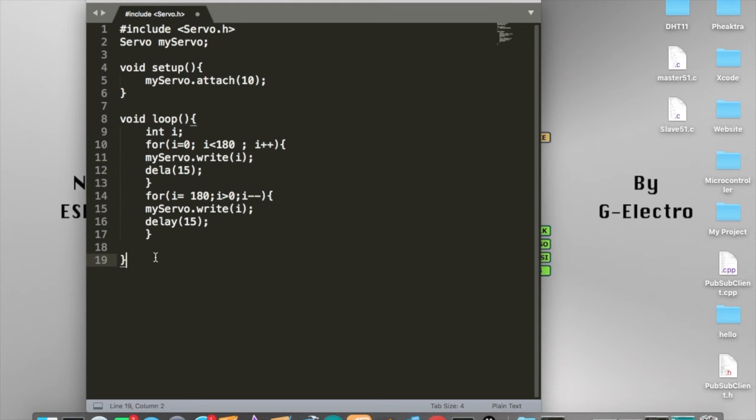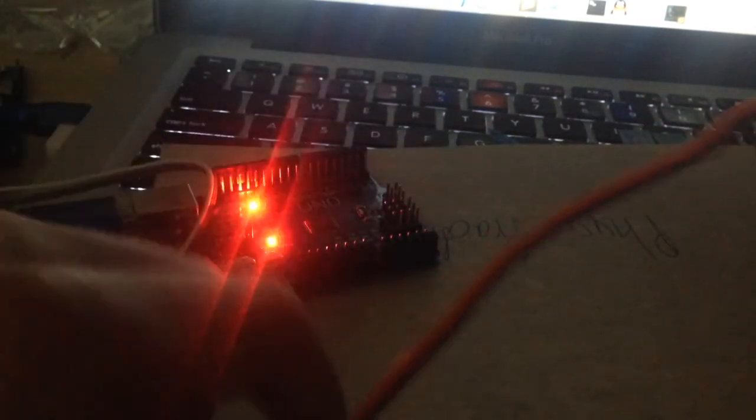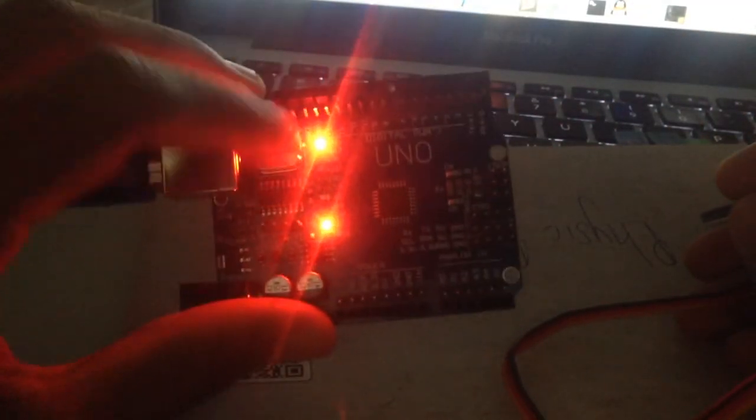That is the code and how it works for the servo. Now we are going to save this file as an Arduino .ino file and then upload this code into our Arduino Uno and test it out. We are now inside the hardware part — the code has been compiled and uploaded to the Arduino Uno board.